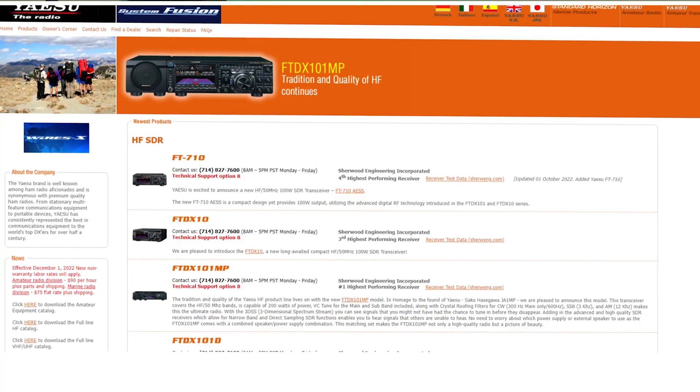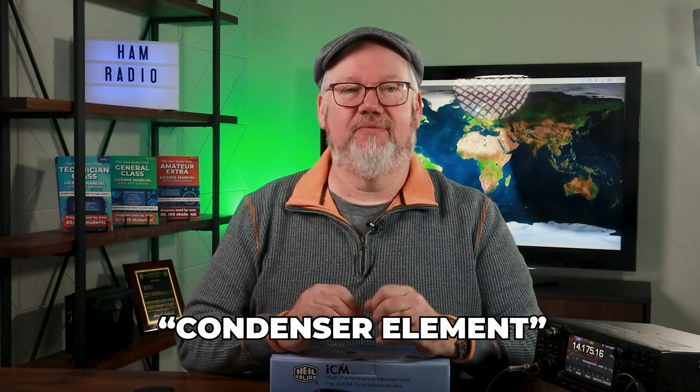Most modern HF radios from Flex, Kenwood, Yaesu, or Elecraft can take a standard dynamic microphone. There are a lot of options in that universe, and we'll show you some of those in a few minutes. In choosing a mic for our ICOM radio, we needed one with a condenser element, as this radio does not handle the input from a dynamic microphone as well.